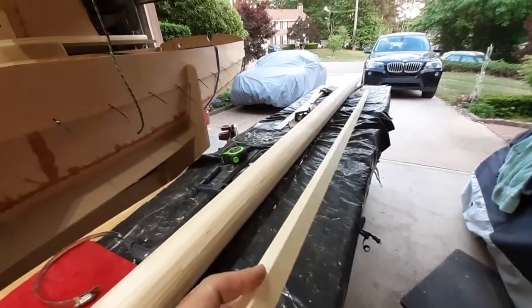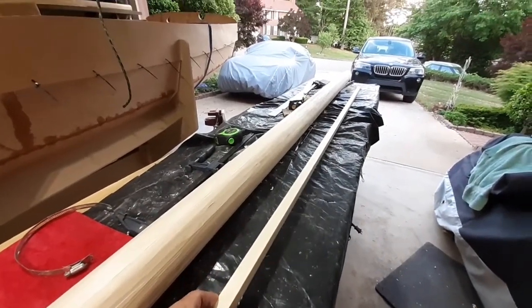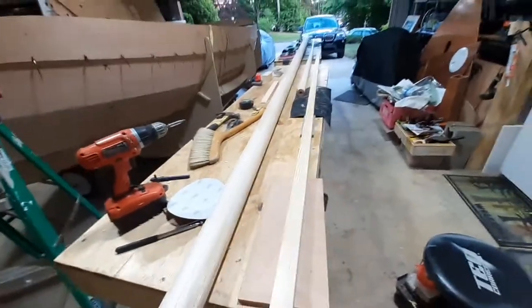I guess it doesn't take much to hold the yawl sail out where it belongs. This is just a short video because I sort of went to all the mast and boom building because I kind of got stuck at a point on the boat.